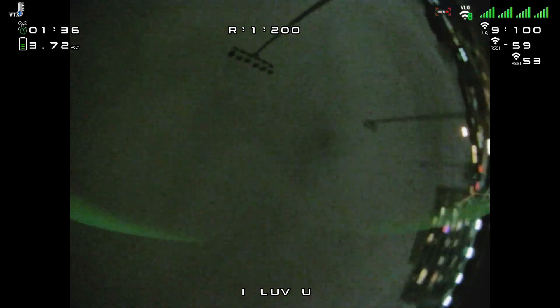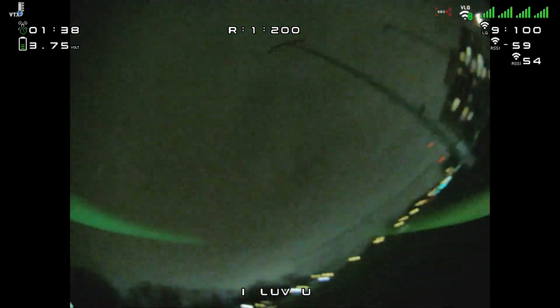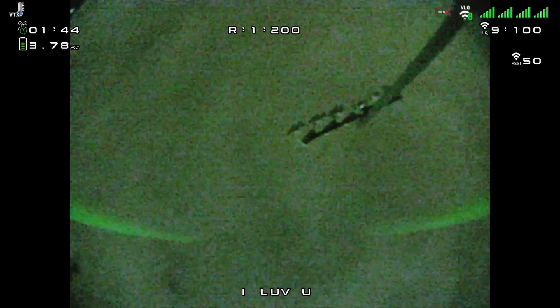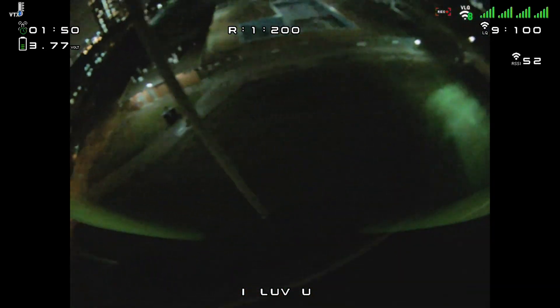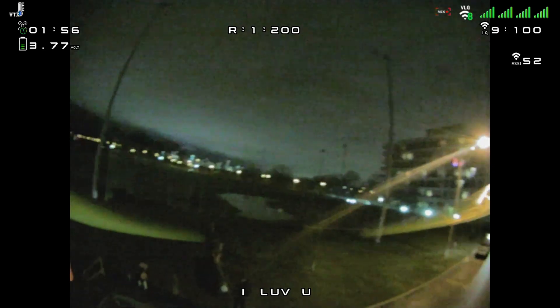I still don't know how to do a trippy spin properly, but eventually I'll be able to. It's freezing cold, so I'm only flying about one or two packs when I go fly. I am trying to fly every day, but just trying to get a pack in here or there. It's just bloody cold, so it takes away from the smoothness.